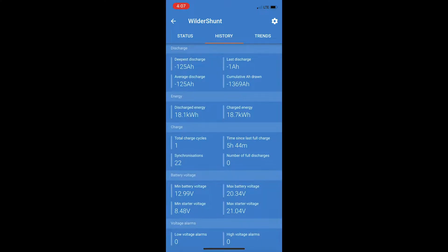Since the last charge it's consumed 0.4 amp hours; time remaining is infinite — though as soon as you start turning things on that'll go down. It also has a temperature probe on the battery itself. On the history page there's a lot of data; the one I look at is 'time since last full charge,' which right now shows 5 hours and 44 minutes — so it reached its first full charge around 10:15 this morning. When I woke up it was at 86%; I was charging both JBLs, my laptop, had lights on and the refrigerator running.